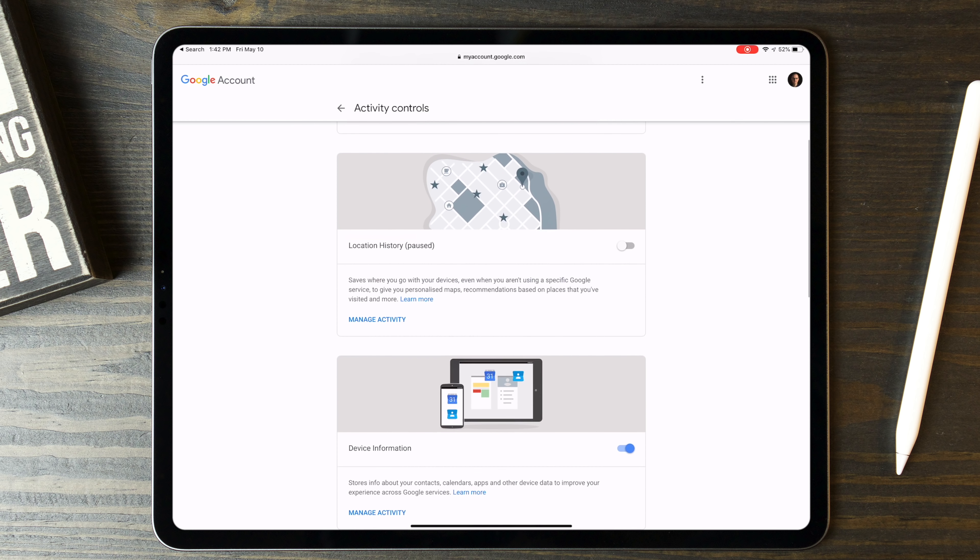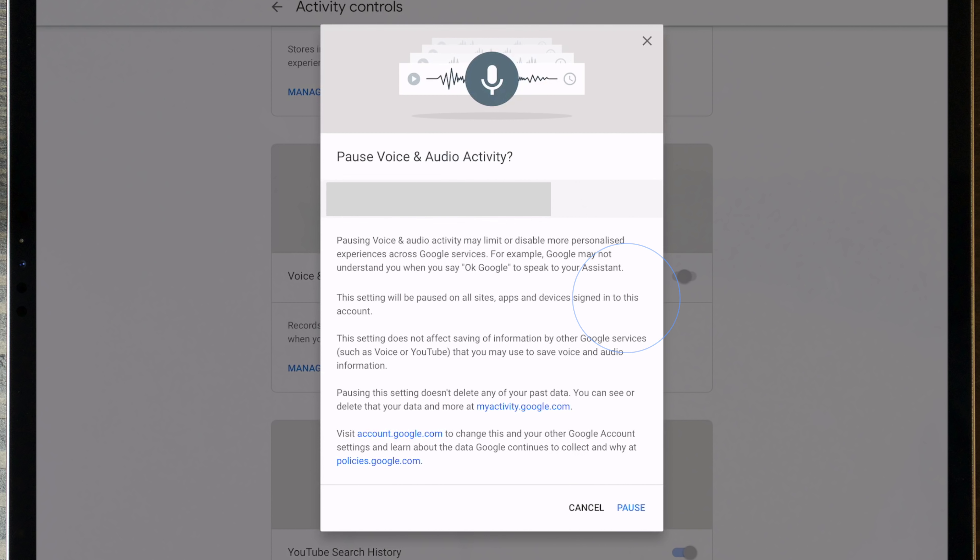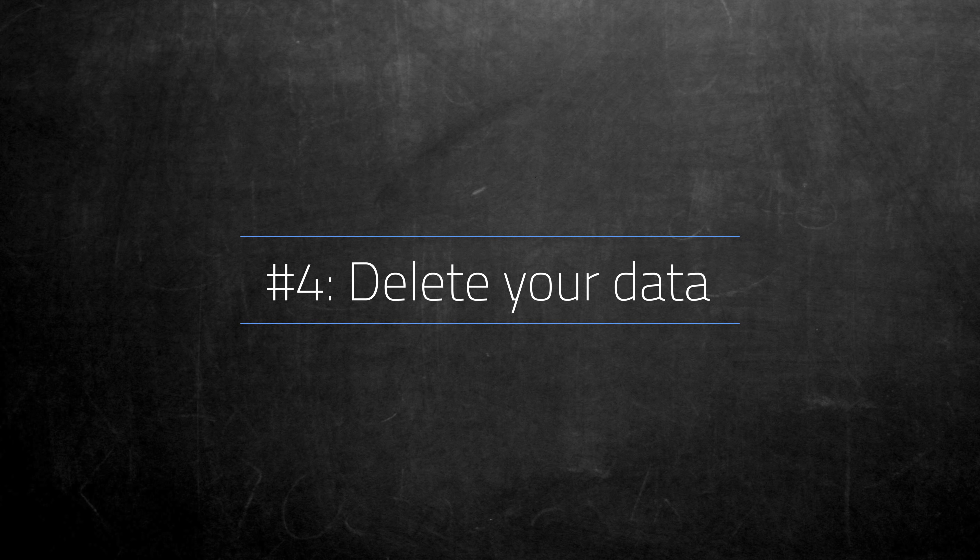The first tip, which is going to seem obvious, is mute the microphone on the speaker when you're not using it. This does make them not as convenient to use, but is a good way to ensure the speaker isn't accidentally waking up and transmitting recordings to a company's server. All of these speakers have some way to mute them, whether it's a physical button, switch, or even just a software setting.